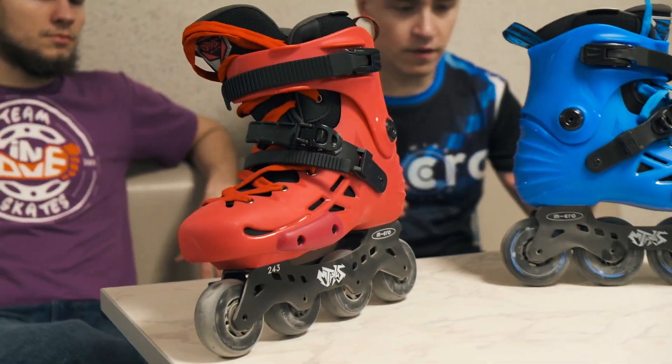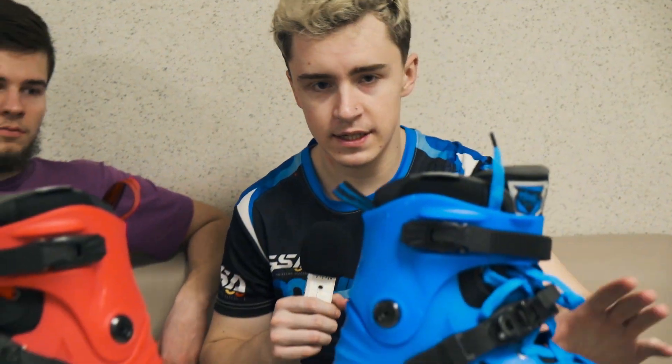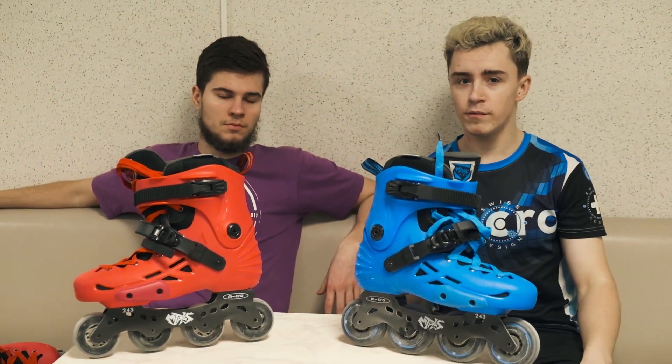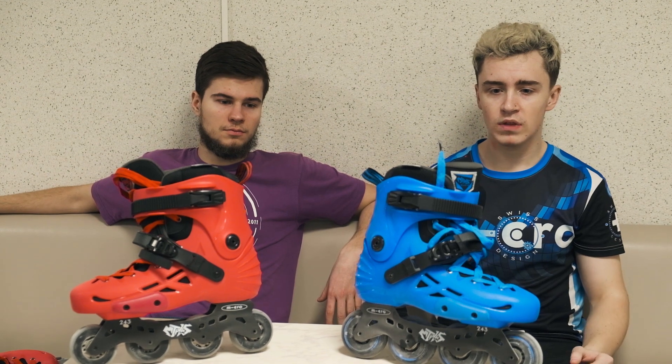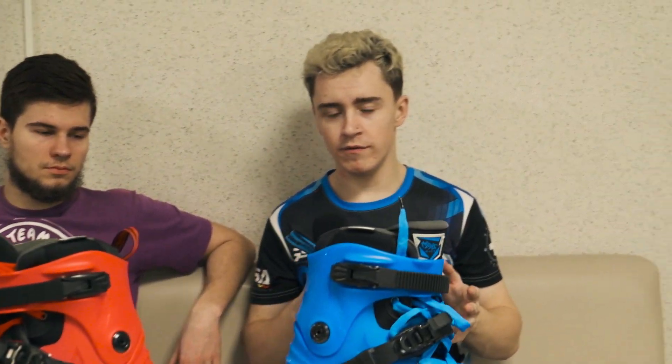Talking about the frame, it's hard, and as you can see, we even jumped on them. I usually use a size 41 European boot, but the size 42 is also comfortable for me. Both size 41 and 42 are comfortable.